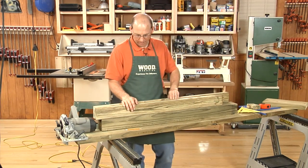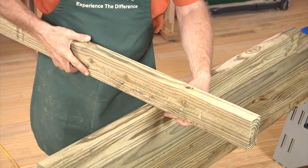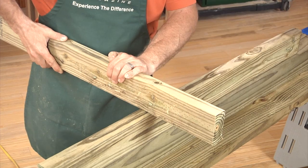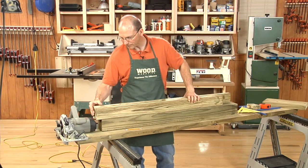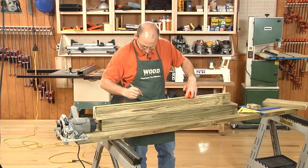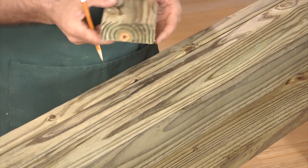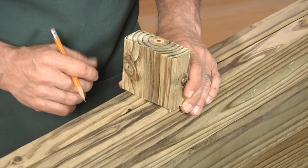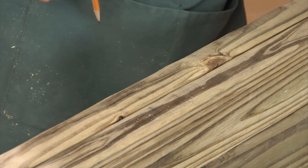Another good use for the circular saw is cutting notches. A lot of times I'll want to put one board across another. I could cut them so that parts are removed from both pieces so that they set flush, or it may just be a notch in one board to give a registration point. My ends are cut clean and we'll lay out a notch — I'll lay out one edge, then I'll use a scrap piece cut off the end, which is the exact same thickness as the material I'm using, to mark the other side.